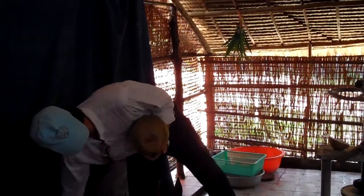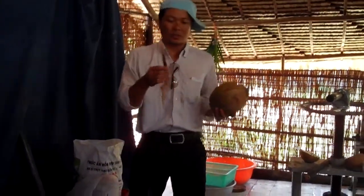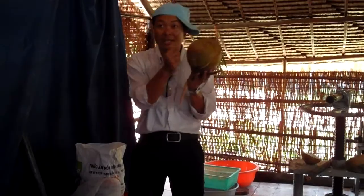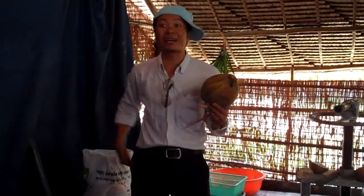The coconut will be very useful. The green coconut — green coconut skin — if you cook it with the water, it's a good medicine to stop the diarrhea.